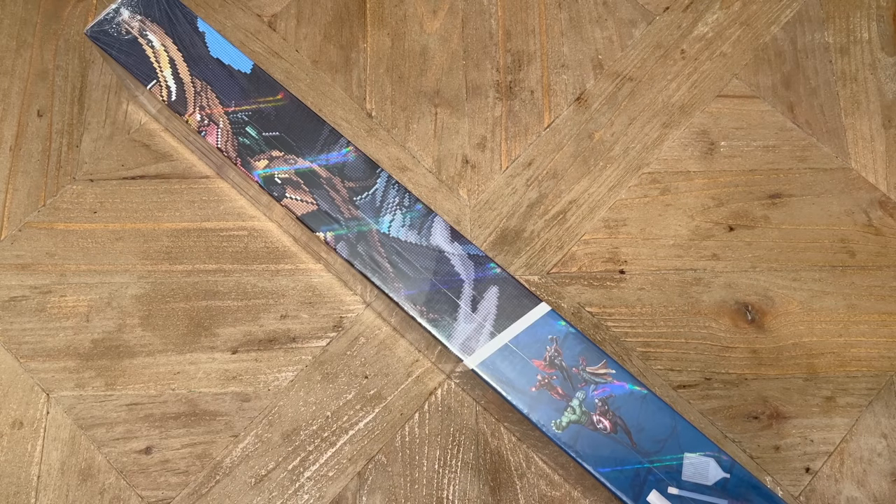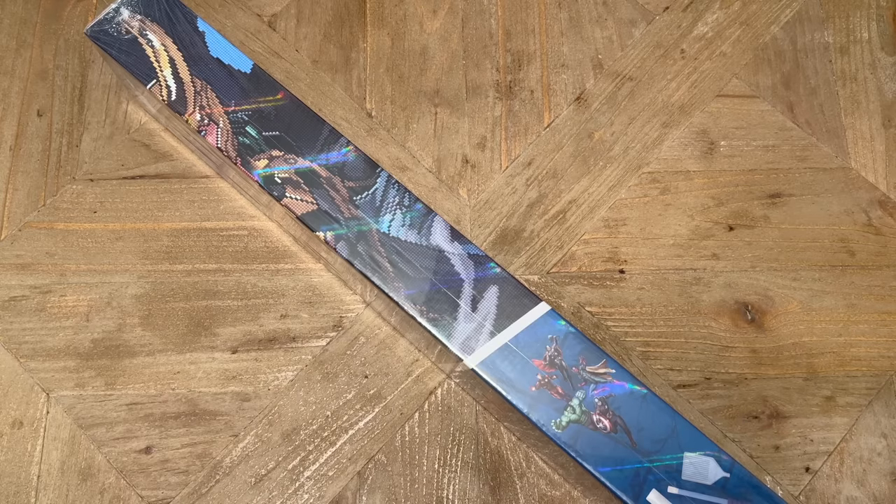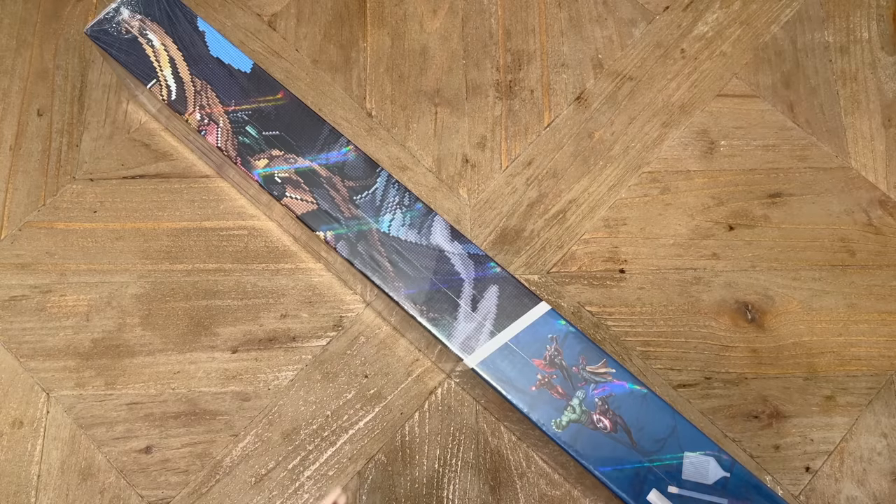I'm filming this sneak peek a little bit early because I'm going to go ahead and work on this kit and I just can't wait to share with you guys how this is going to look. I'm hoping I'm going to finish it. I also have an extremely exciting announcement here at the end of the video about something I'm getting to do in partnership with Diamond Art Club in celebration of this launch, so make sure you stay tuned.